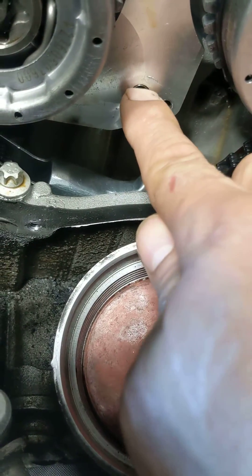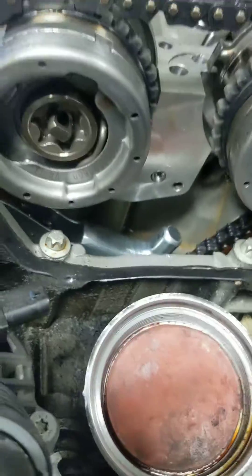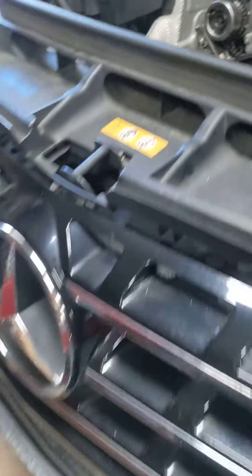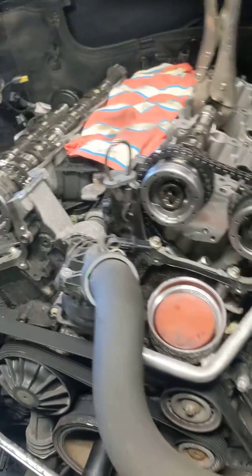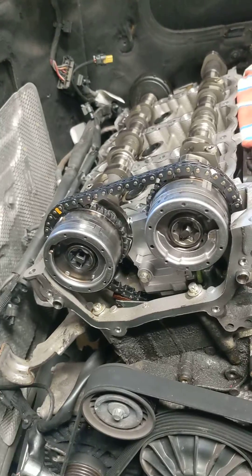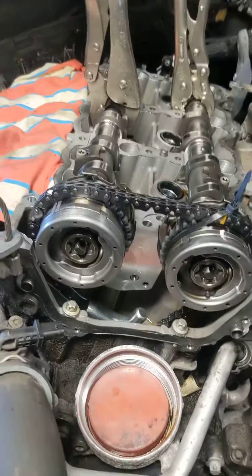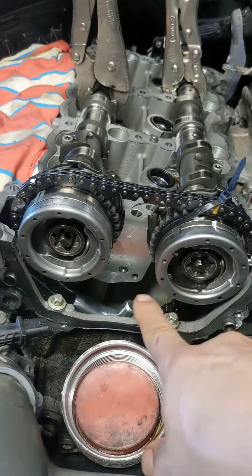That's the problem — air gets into it. That's the common problem. You have to take all the valve covers out to prevent this problem. And that's the Mercedes — you need to do all this work to get this valve fixed. I just replaced these two gears and this valve.